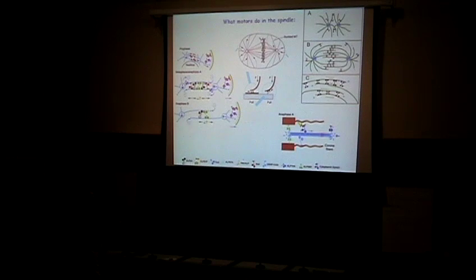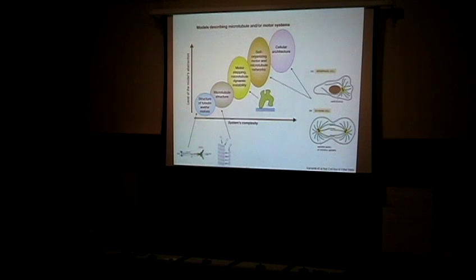There are millions of things that motors do. About ten important motors are all doing different things, with hundreds of copies of each in the spindle. Each of these motors is switched on and off at specified times by a network of proteases, ligases, phosphatases, and kinases. Hopefully by the end of tomorrow's lectures, approaching this with a quantitative view, you'll be able to sort out all these multiple actions and see what all of them are doing.